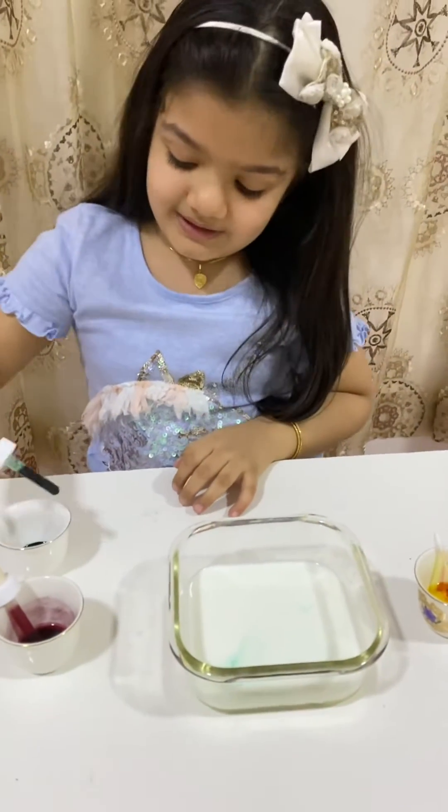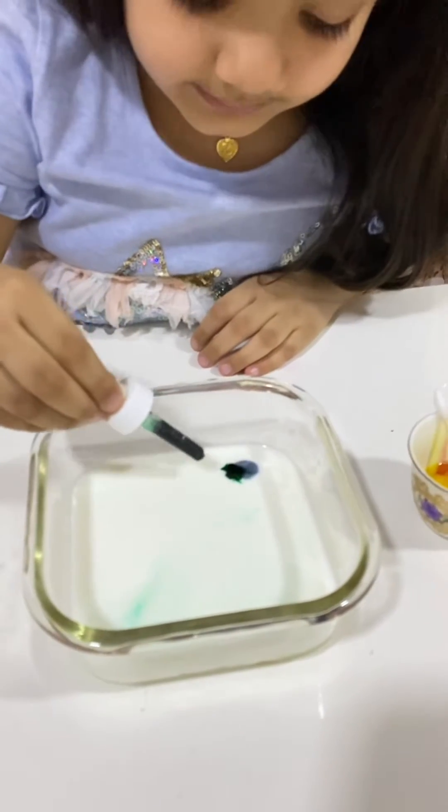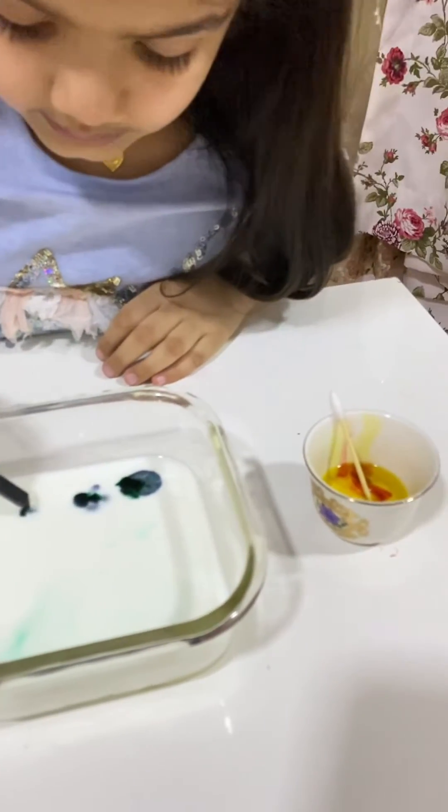First, we need a color. Let's put green — one, two, and three.